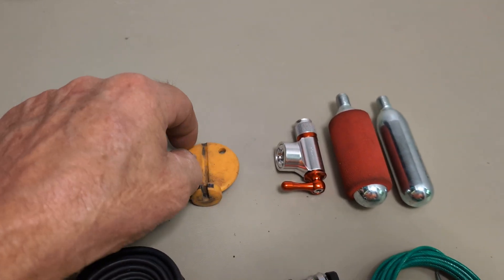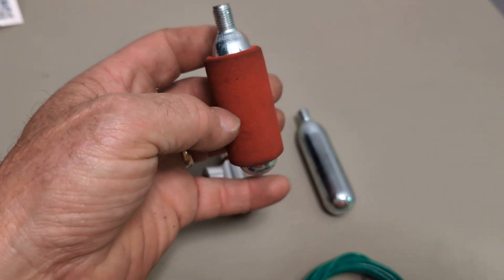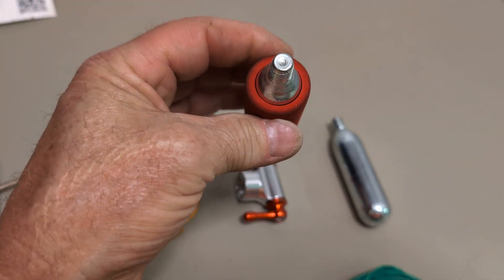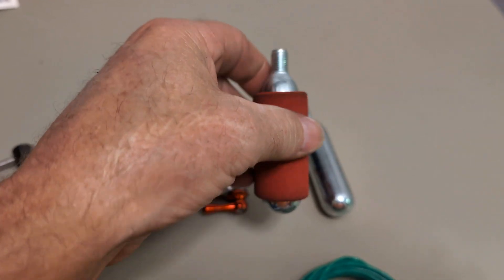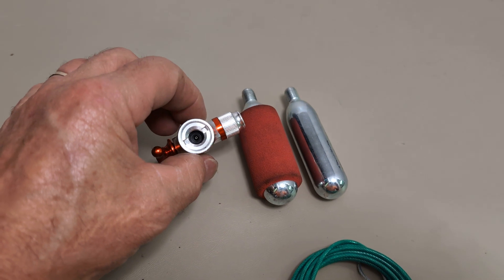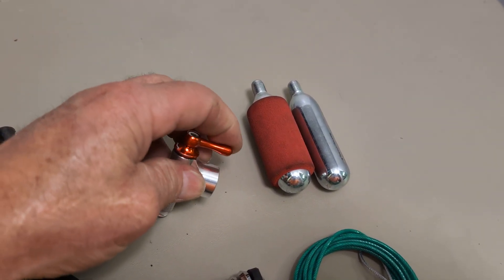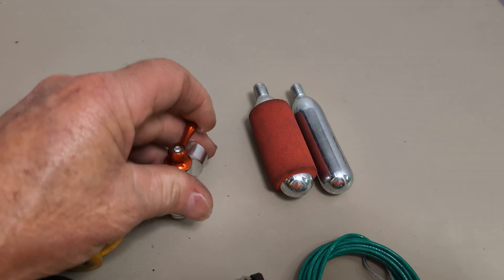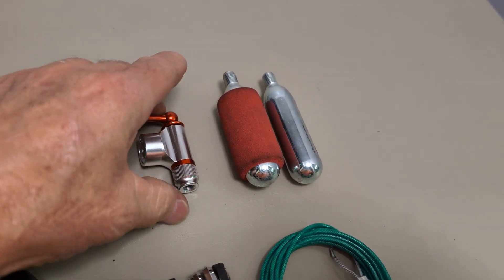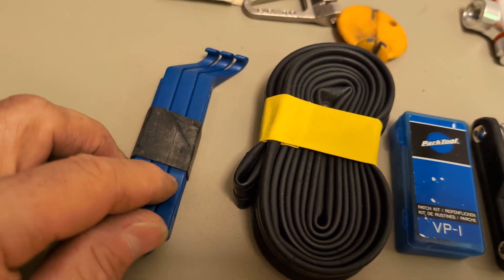This is a CO2 cartridge. When you release CO2 it gets so cold, so there's foam on it to protect your fingers from freezing. I've got two bottles, and this is the inflator for it — it's got a little knob so I can adjust the flow rate. I also have my tire levers.